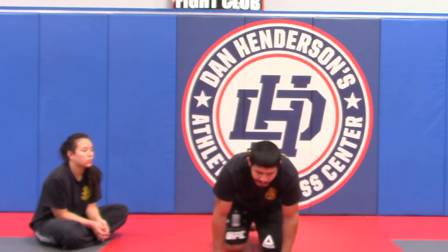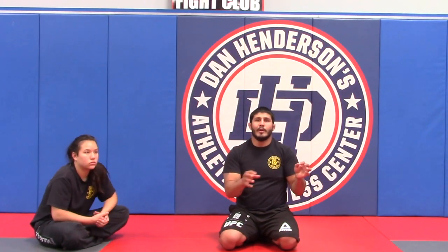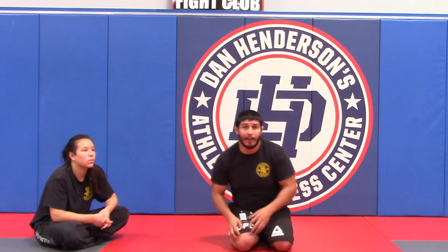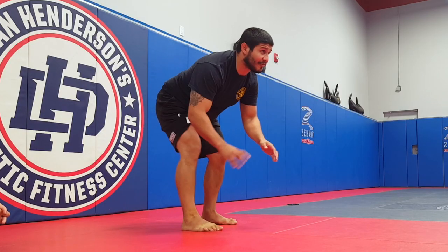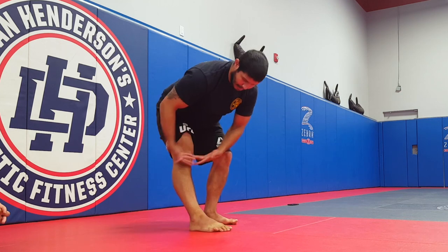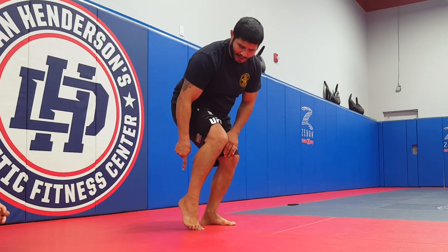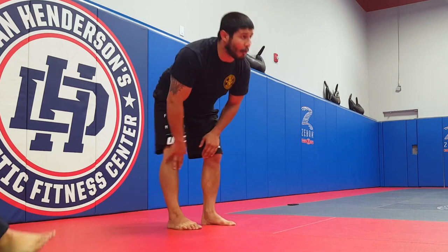What you just saw was a controlled movement between me and my opponent. I don't want my knee to ever be straight as I'm putting it there because they will fall on it. I need to make sure this leg is bent and I stay on my toes — this is super important because I don't want my knee to go to the side or it'll get locked.